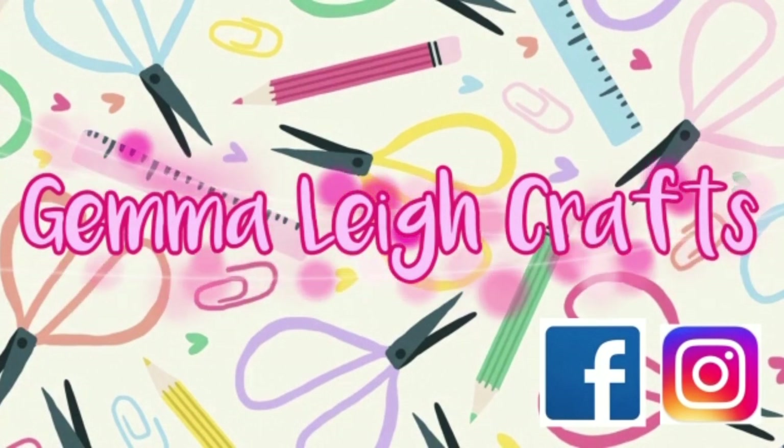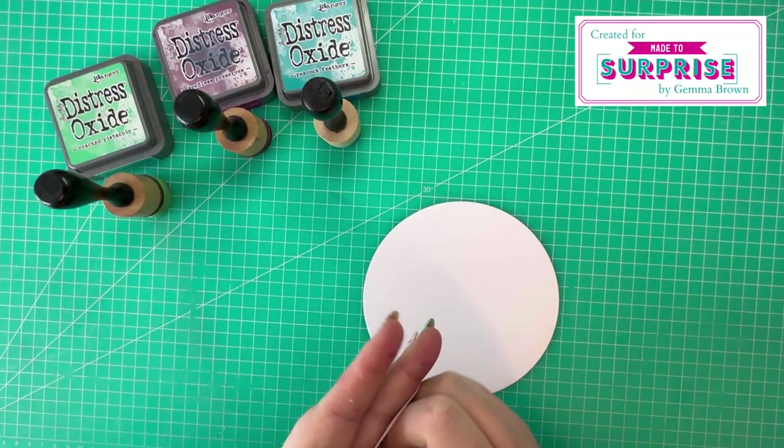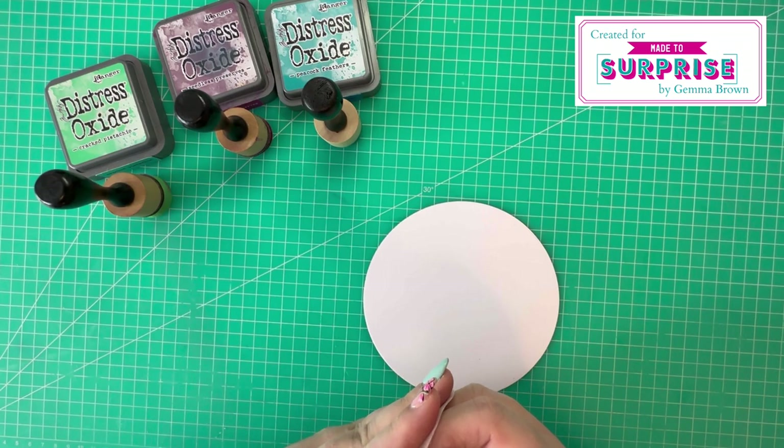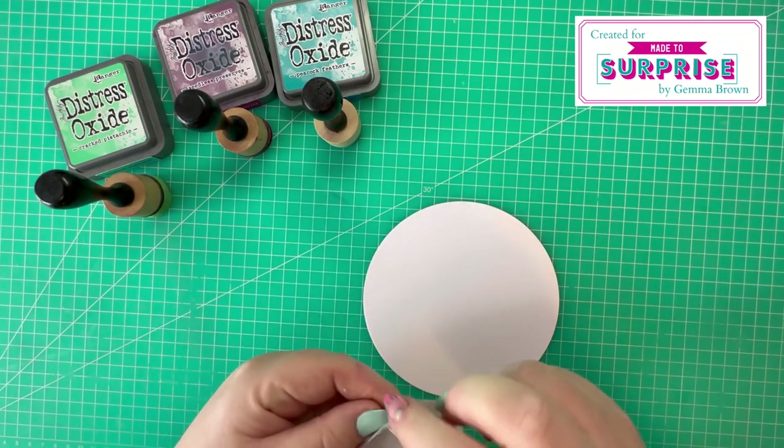Hi everyone, Jemma here. Thanks for watching today. This video is a little bit different to normal — I'm just going to do a voiceover while you see me work through the process of making one of my samples for the major surprise launch.